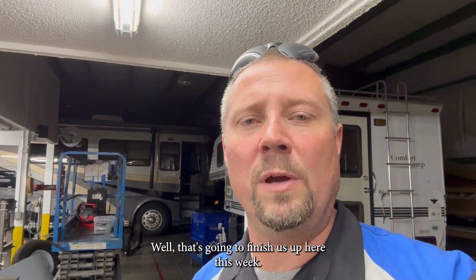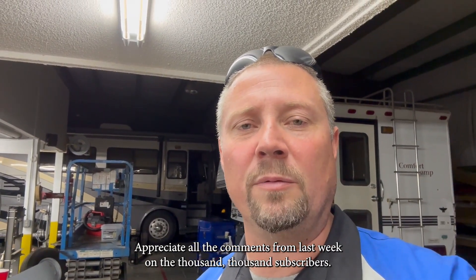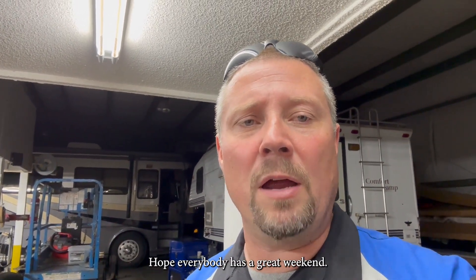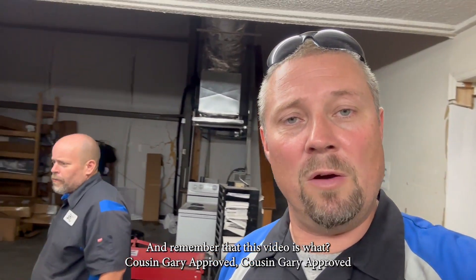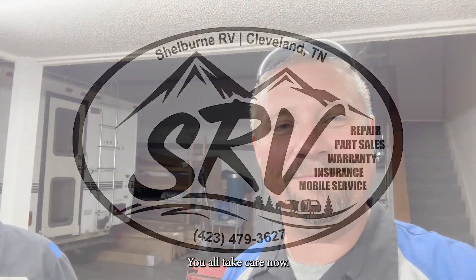That's going to finish us up here this week. Appreciate all the comments from last week on the thousand subscribers. Appreciate y'all watching and coming back for another episode this week. Hope everybody has a great weekend. We'll be back next week to finish up some of these projects we've started. Remember this video is Cousin Gary approved. Y'all take care. Bye bye.